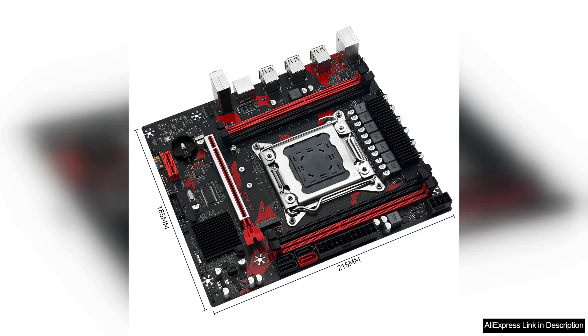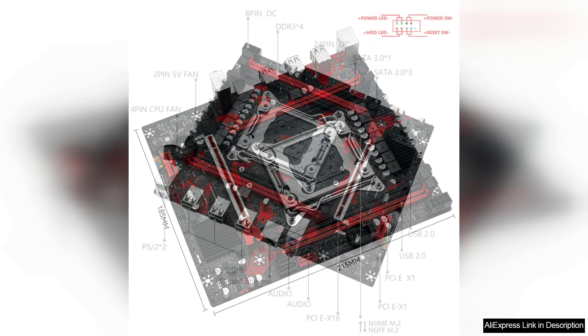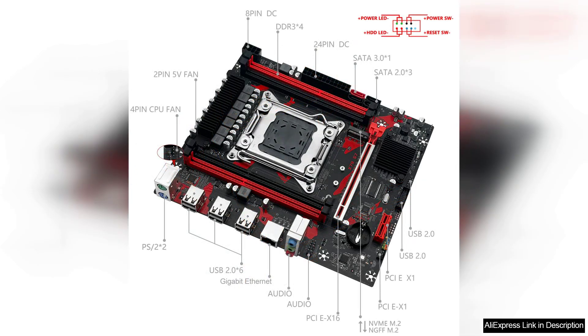Installation is straightforward, thanks to the clear layout and comprehensive documentation. The X79 S7 includes multiple PCIe slots, allowing for flexible expansion options, which is ideal for users who plan to add graphics cards or other peripherals.